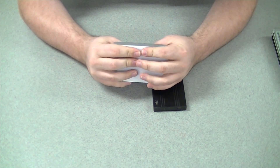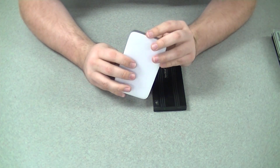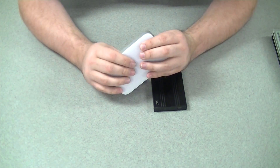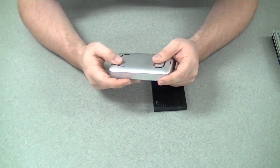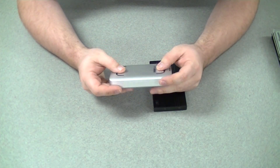Everything's nice and put back together. I'm looking to see if there's any kind of seam or anything noticeable — I can't see anything. This is my little on-the-go drive, so let's go benchmark this.